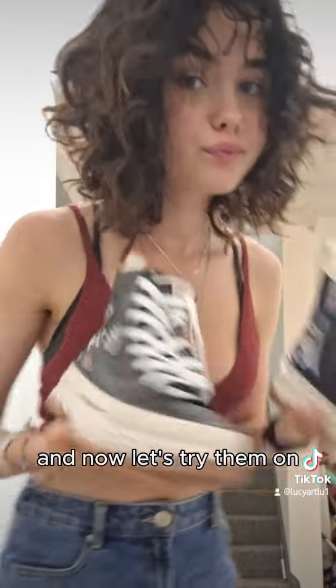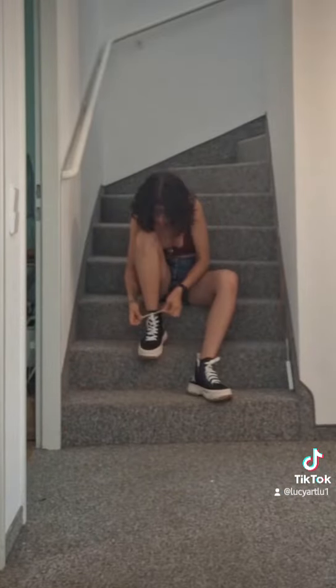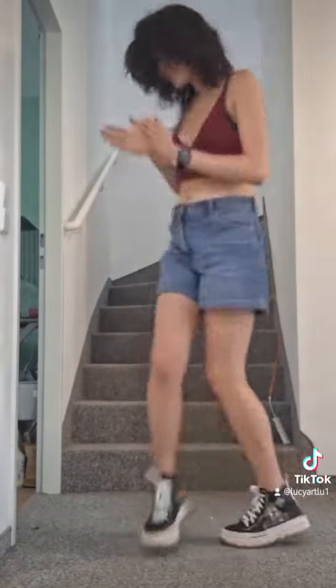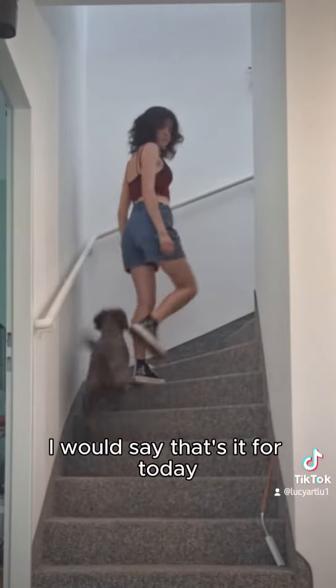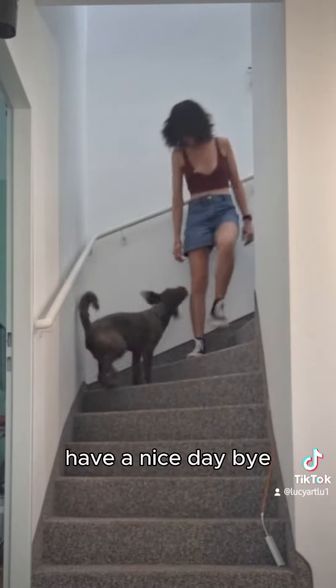Now let's try them on! It's always time for a little dance break — look at these shoes, they are so pretty. I would say that's it for today. Thanks for watching, love you all, have a nice day, bye!